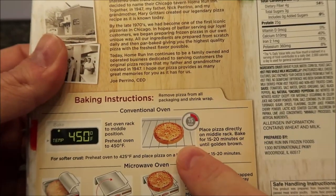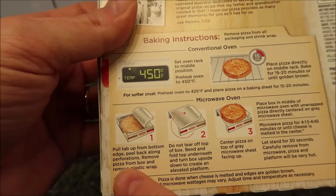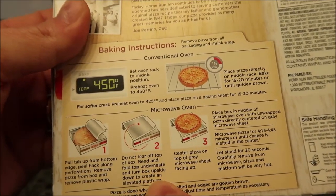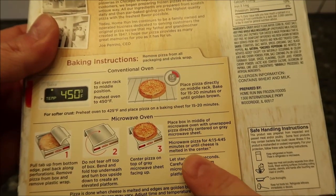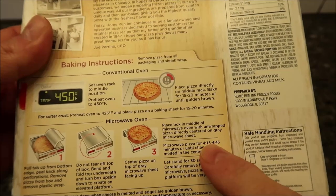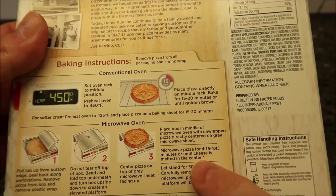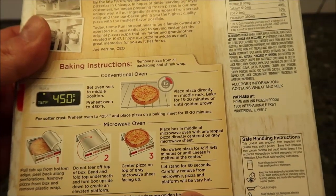Of course, you can do these in the oven if you want — there's the oven directions — but we don't do ovens. We do microwaves. So for microwave: pull the tab up from the bottom edge, peel back corner, remove pizza from the box, remove plastic rim. Basically you're going to make a little stand for it, set it on top of the stand, and place it in the middle. Microwave pizza for four and a half to 4:45 — wow. I'm going to do 4:15 and let it stand for 30 seconds.